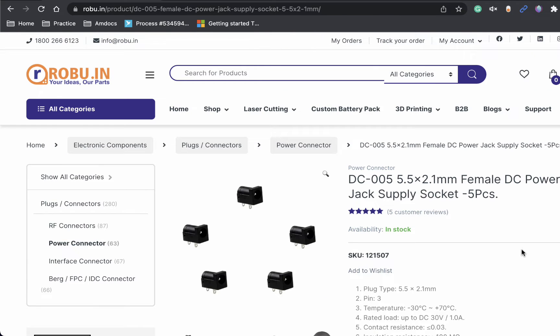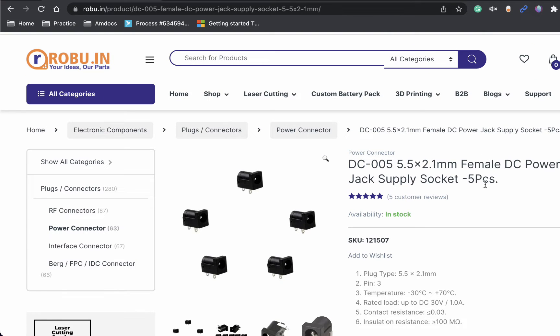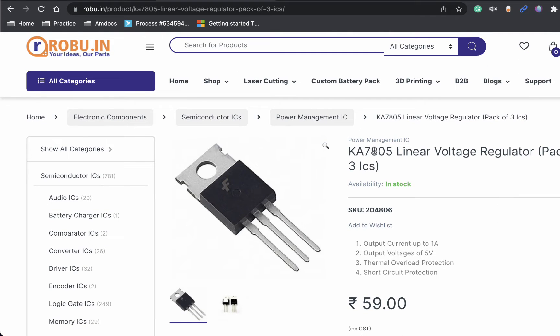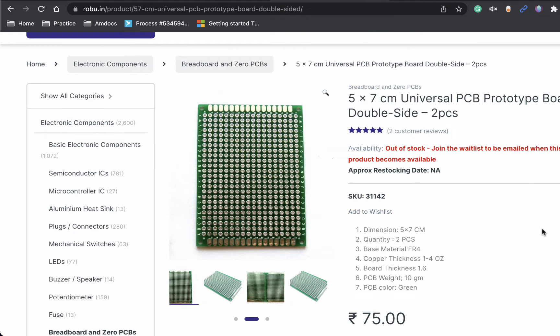We will also use a female DC power jack, and we need a 7805 voltage regulator. That will take 12 volts at the input and output a constant 5 volts, which will be used to drive our microcontroller. Once we have all these components ready, we are going to assemble everything on a PCB prototype board. Let's have a look at how it looks once we assemble all the components.